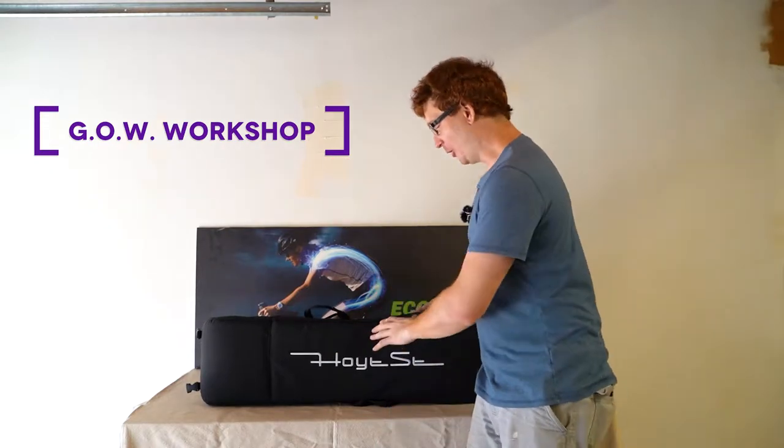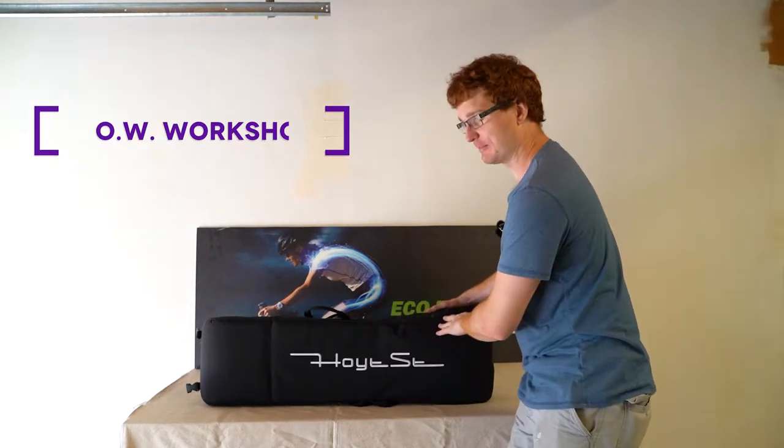Hey everybody, Ginger on Wheels here again. Today we're going to do an episode of Ginger on Wheels Workshop, and we're going to open up this Hoyt Street EL1 Skateboard.